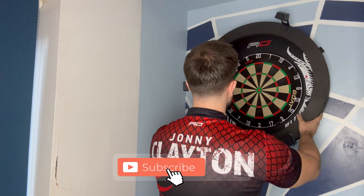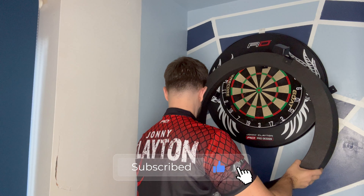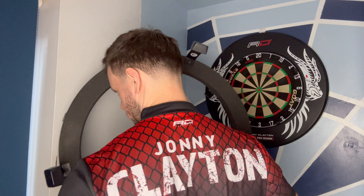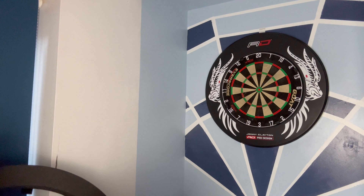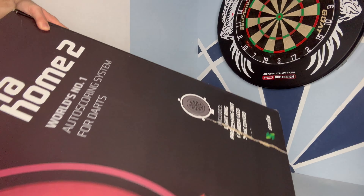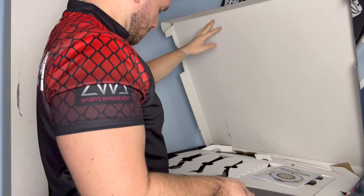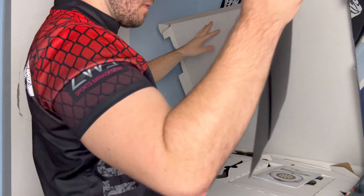I have upgraded from a Scolia Home to a Scolia Home 2. In this video, I'm going to put it together, show you how it all works, and then get on to beating Phil Taylor. I will be raffling off my original Scolia Home and giving all the money to charity, so stay tuned for the announcement on how to enter the raffle.